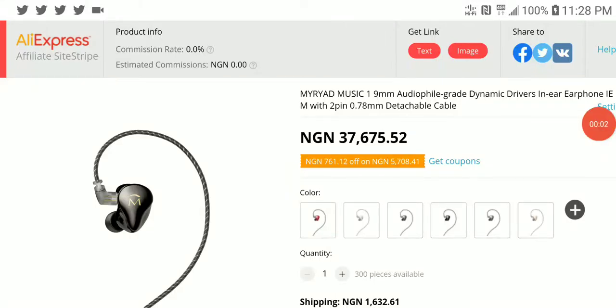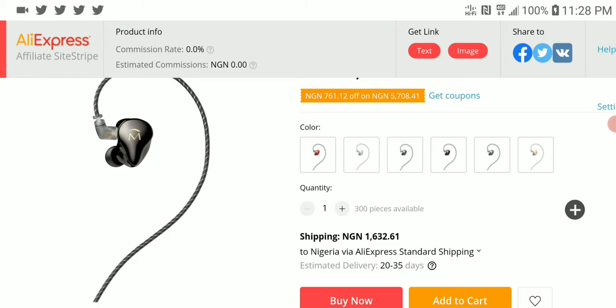A new IEM is out from Myriad. It's called the Music One. It's a 9mm dynamic driver earphone, priced at $100 on the dot. But I'm not going to lie,